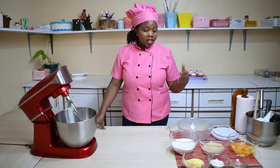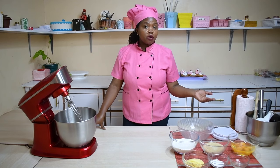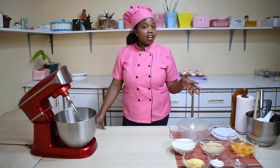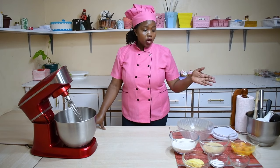I will explain how we can use a weighing scale or measuring cups. Either way — if you have a weighing scale, good for you; if you don't, you can still use the measuring cups.